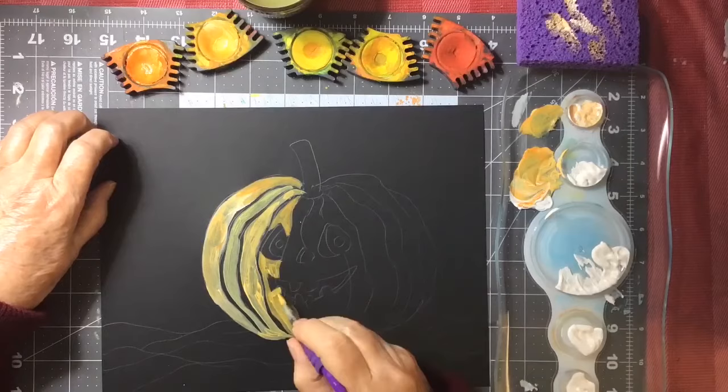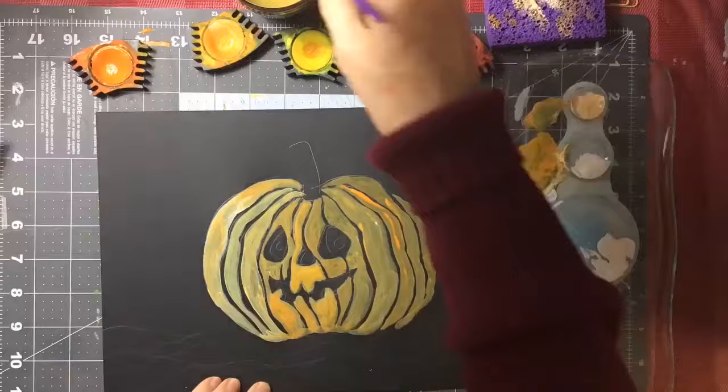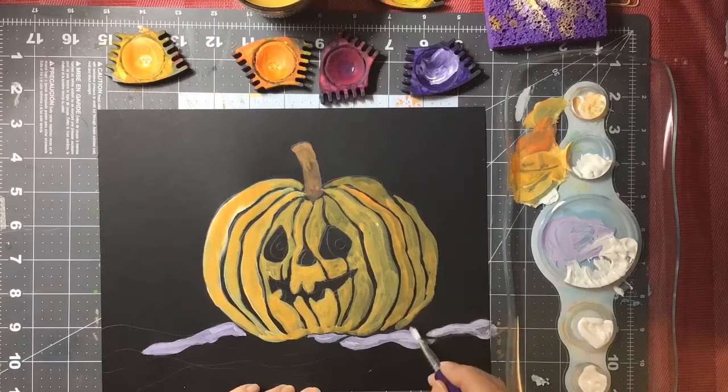And then I got my paint box paints out. You could use poster paint or tempera paint, but I added white to my paint box paints to make them act like gouache. Gouache is paint that is rather opaque so that it will pop if you paint it over a colored background like gray or black.